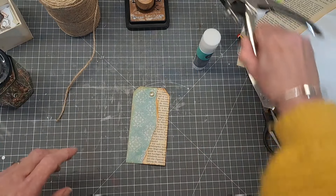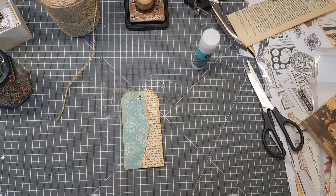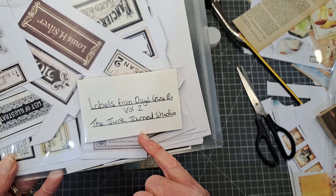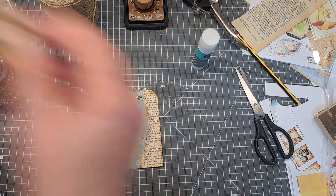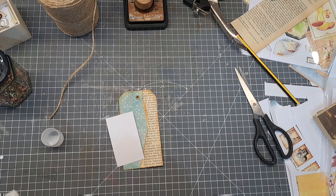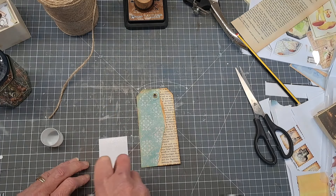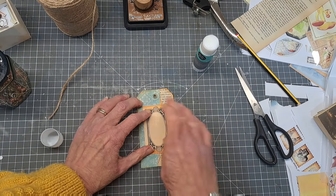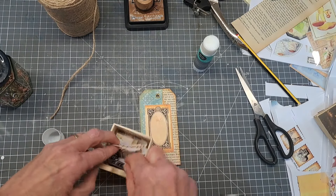I'm going to carry on with my design and come in with some kind of background feature. These are labels from 'Days Gone By' from Junk Journal Studio - I've got loads of these tags cut up already. I'll just come in with one that fits colour-wise and pop glue on the back of that, sticking it quite central. This is already kind of a grungy, inked look so I don't need to add ink to that. Then I've got some numbers I might come in with - lots of these little numbers.